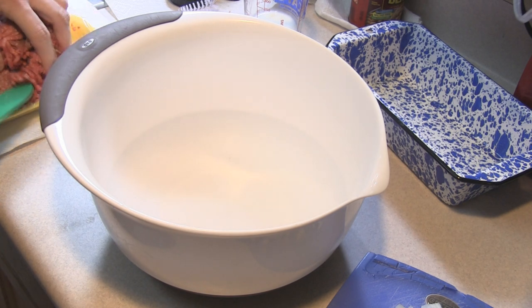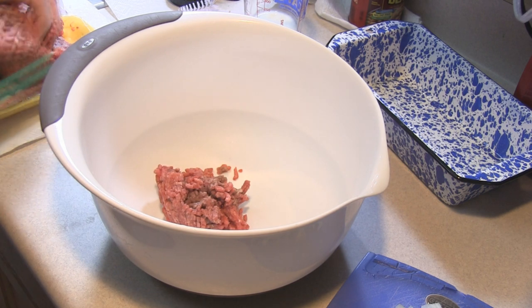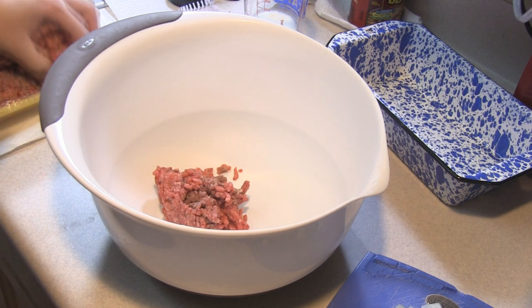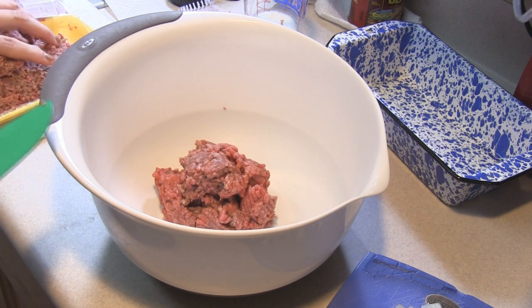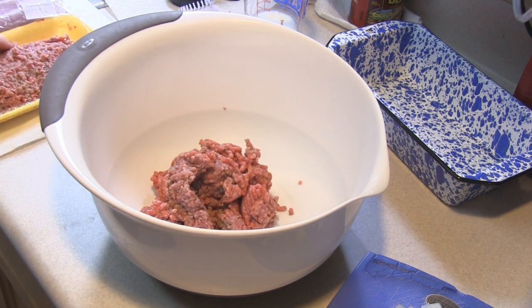This is perfect because we need two pounds of hamburger, and I got up late today and didn't get the meat taken out early enough, so part of it is still frozen. So I'm going to leave the frozen part behind.